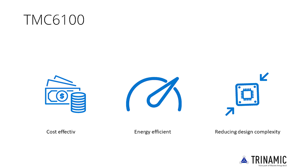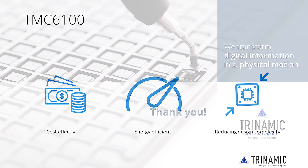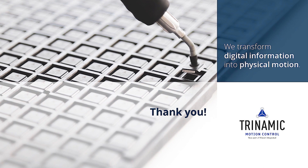Forming the interface between the controller and power switches, our gate drivers such as the TMC6100 improve reliability and increase robustness of the overall system design. Thank you for watching this product training module. Links with further information can be found in the video description.